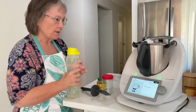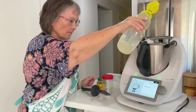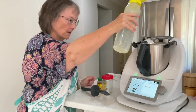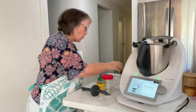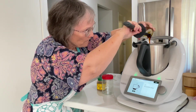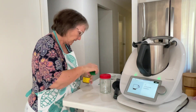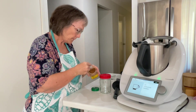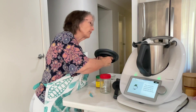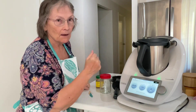Now we're going to add 150 grams of water and then 30 grams of golden syrup. Then pop the lid on with the simmering basket and cook that for five minutes at 100 degrees on speed one.